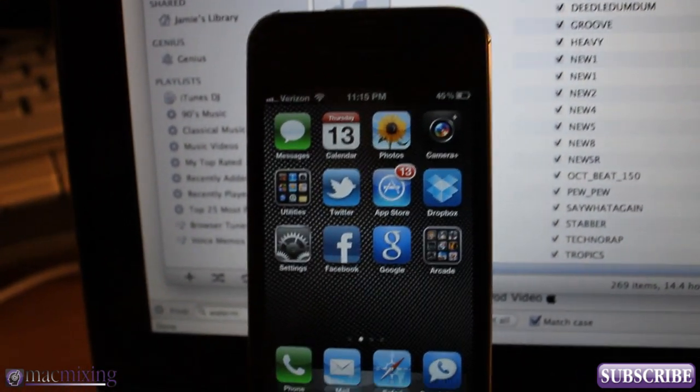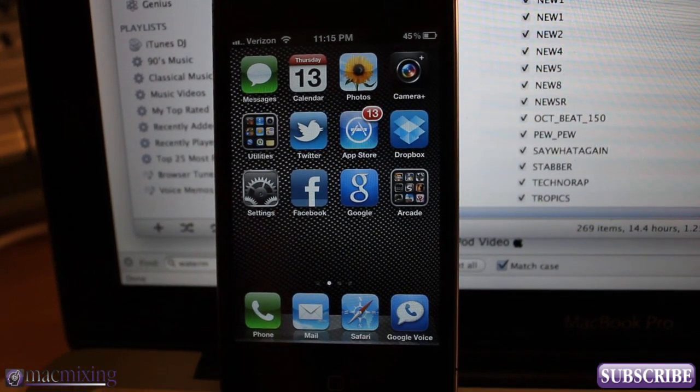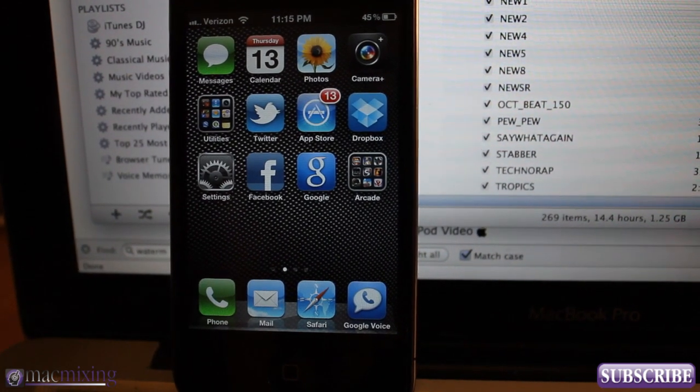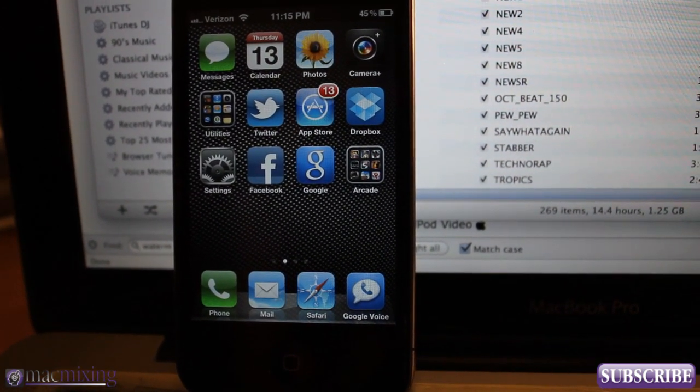Hey guys, what's up? This is Dom from MacMixing.com. I just bring you another iOS 5 tutorial and what we're going to be doing today is using the Wi-Fi sync option. I'm going to show you guys how to set it up so you can sync your phone while you sleep, or just sync it wirelessly whenever.